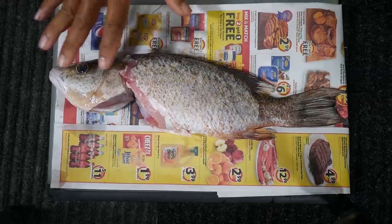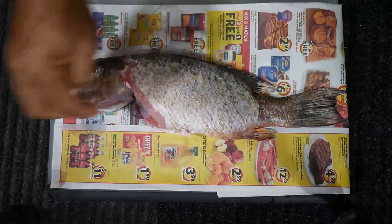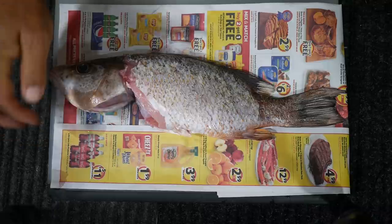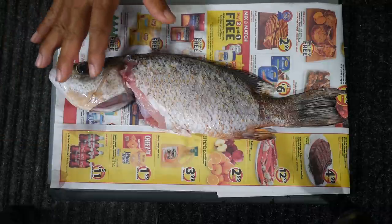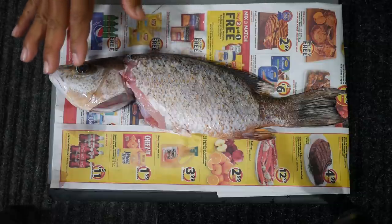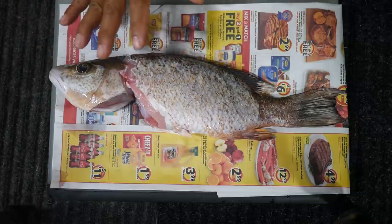We've got our beautiful mangrove snapper here — it's been scaled, gutted, and the gills removed, so it's all ready to go. I just took this out of the refrigerator, so I want to let it get to room temperature. We're going to let it sit out for about 10 minutes before we start doing anything.